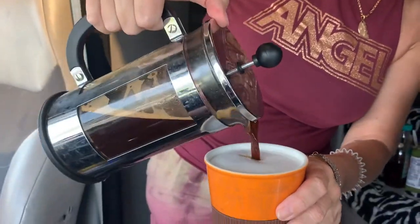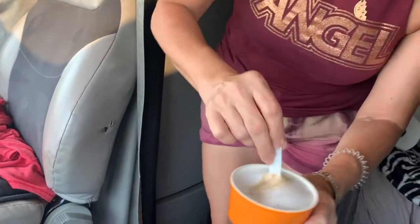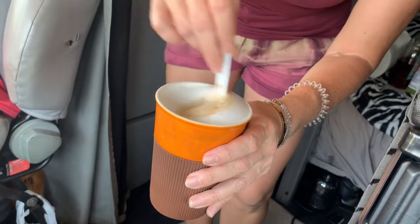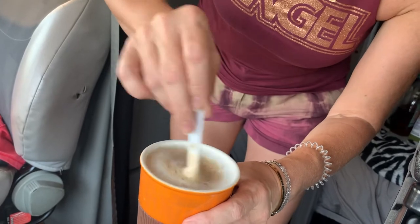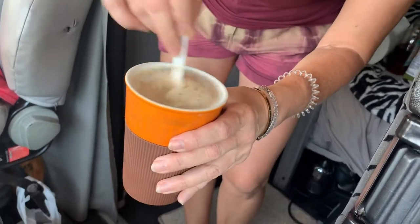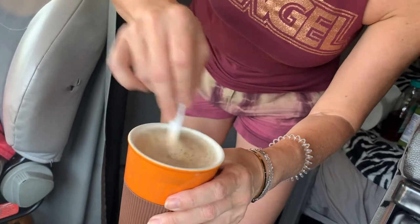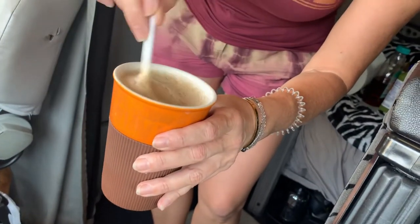I make it very strong, like double espresso, and stir it well. We just stopped at a big plaza here in Florida, by Port St. Lucie, and it's usually crowded and packed with quite a few food businesses, including Dunkin' Donuts and other coffee shops.